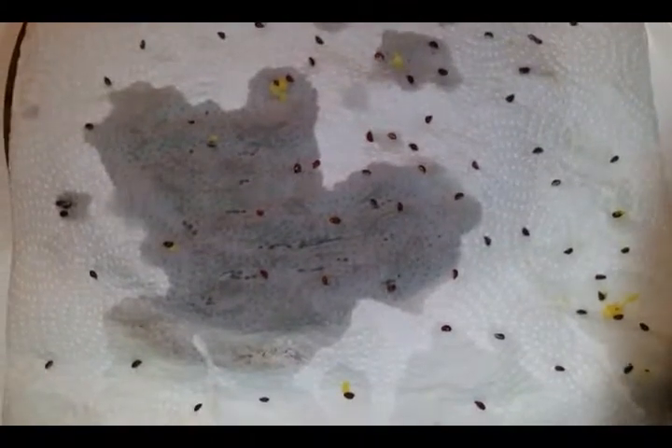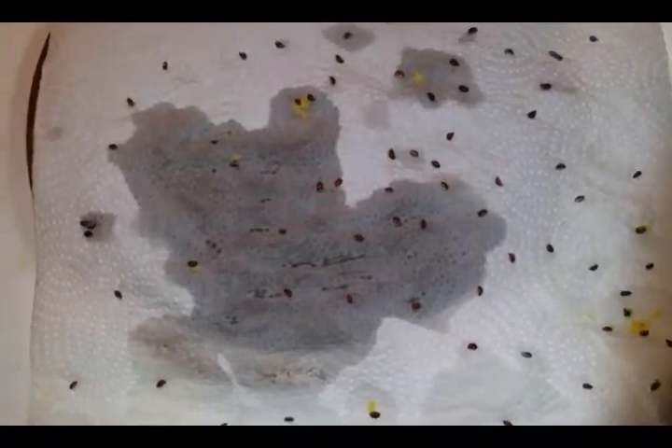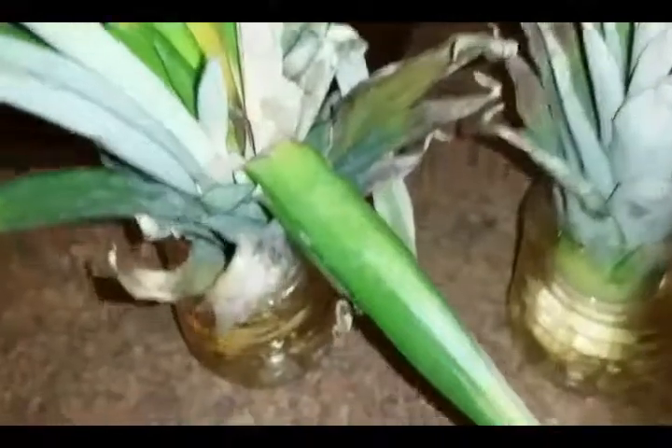These are all the seeds I collected — I actually had two pineapples, so these are the seeds I could find from both. I'm going to let them dry a little bit while I finish chopping up my wonderful pineapple, which is so delicious and sweet.